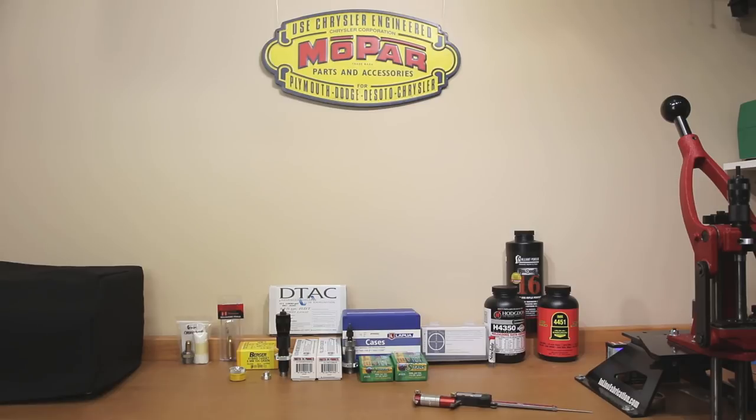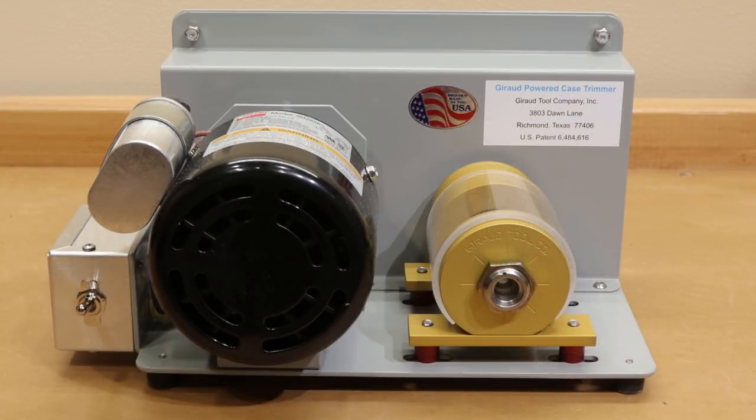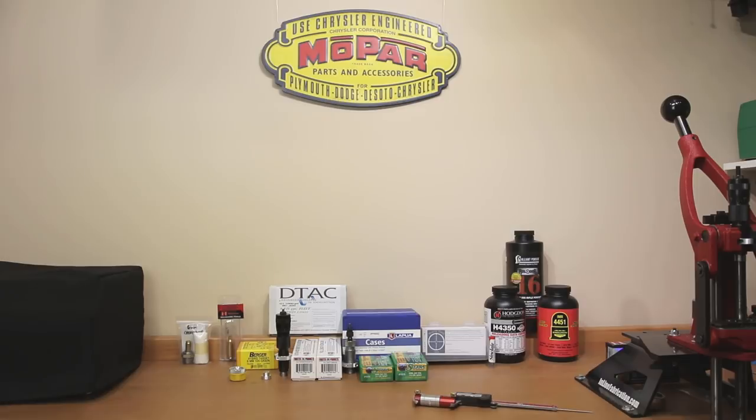One more piece of equipment to discuss is how we're going to trim this brass. If you have a manual trimmer you could use that, but it gets very tiring if you shoot a lot. My Lapua 6.5 Creedmoor cases haven't needed much trimming, but if they had I'd certainly use my Girard trimmer. It's so much faster and consistent — I could not see not buying the correct insert to use the Girard trimmer for trimming the 6mm Creedmoor cases.